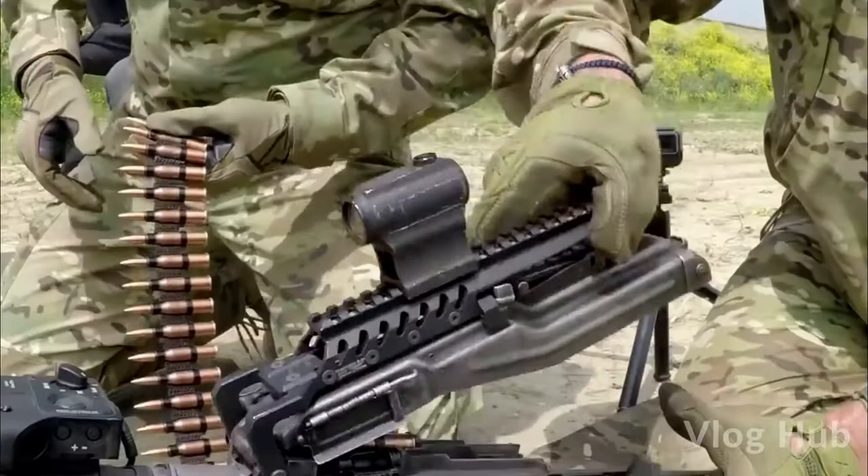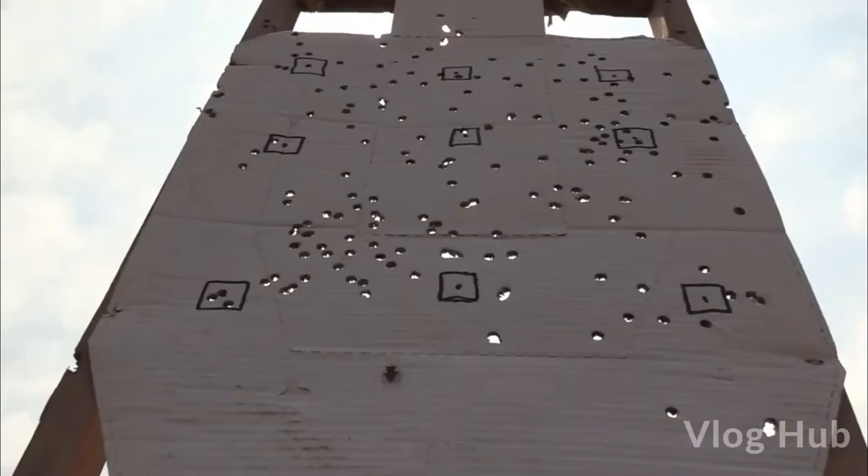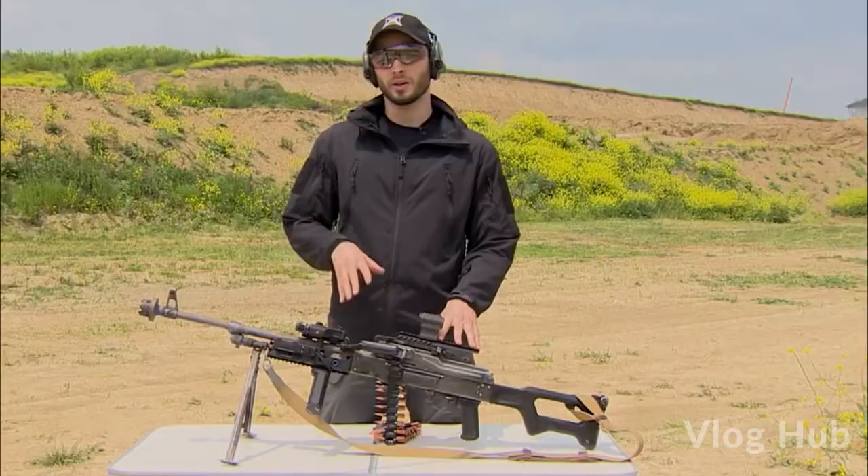We shot 688 rounds and only then this PKM died — it smells like burnt steel. The suppressor exploded once we shot around 200 rounds, and the barrel decided it's time to stop the show once we shot around 700 rounds.